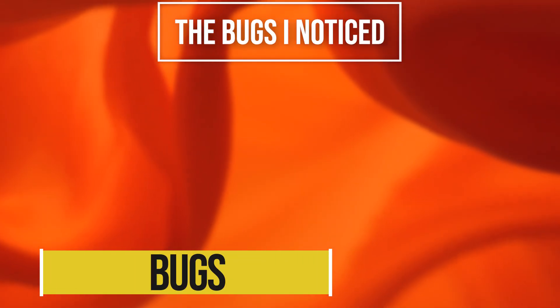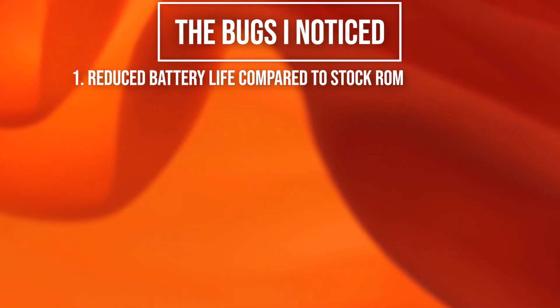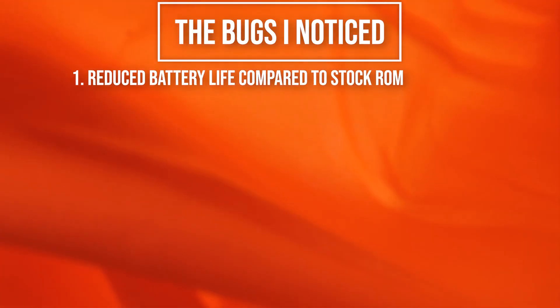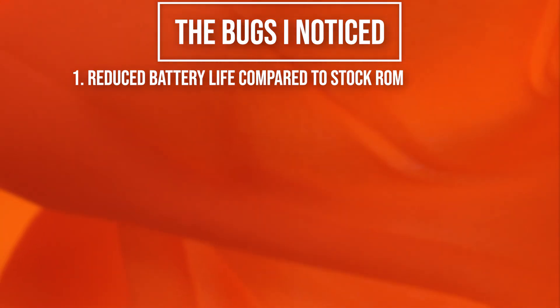About the bugs that come with this ROM: one is that the battery life was not as good as on the stock ROM. I don't know if it's the July update, something different, or my specific device, but I did not get the best battery life with this ROM.